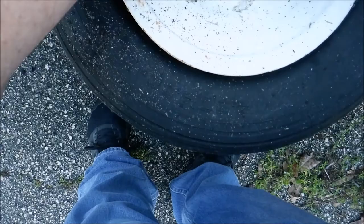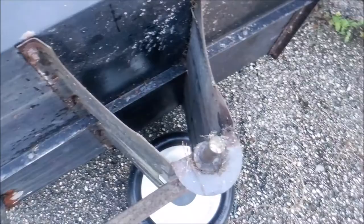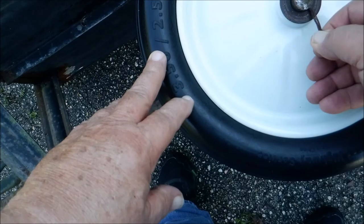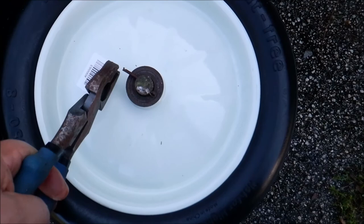Pop that out, get rid of old flatty, and put on the new one. Pretty cool — what did that take, 10 minutes? And we should be — how do you say — good to go.